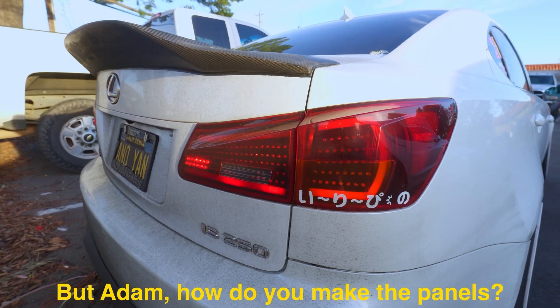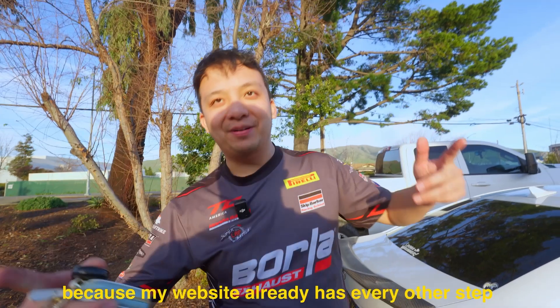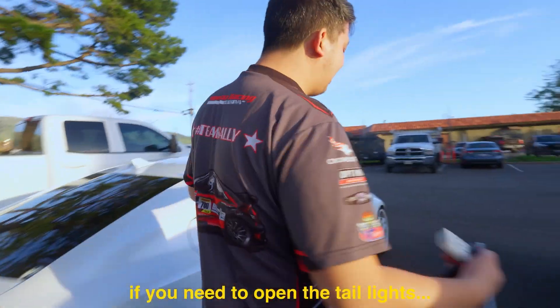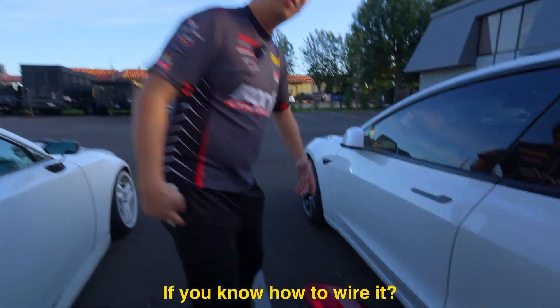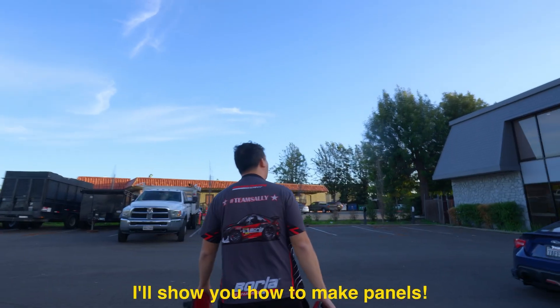But Adam, how do you make the panels? That's what I'm going to show you today because my website already has every other step. If you need to open the taillights or know how to wire it, that's on my website too. So today I'll show you how to make panels.